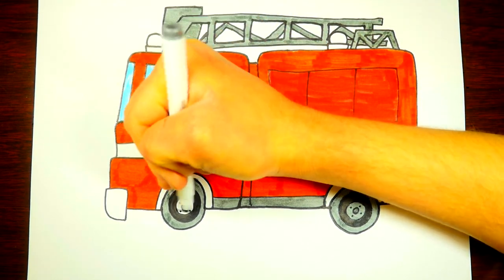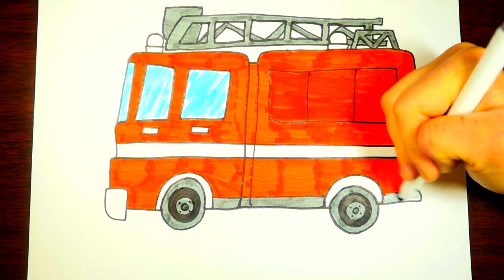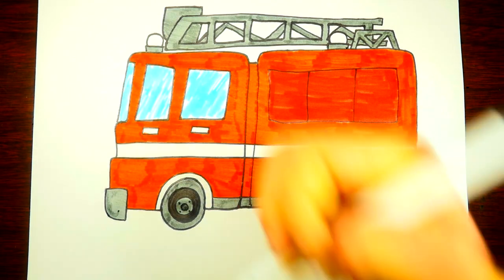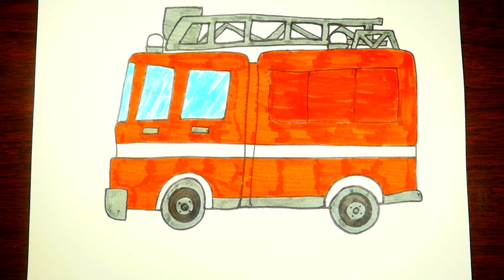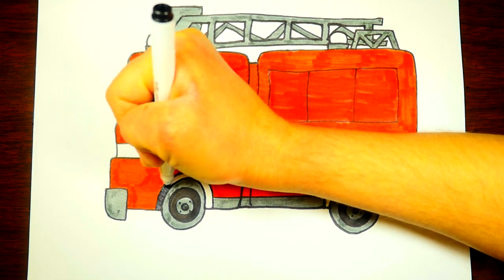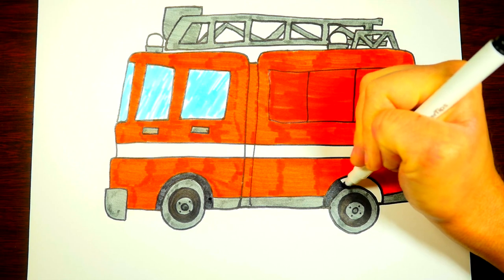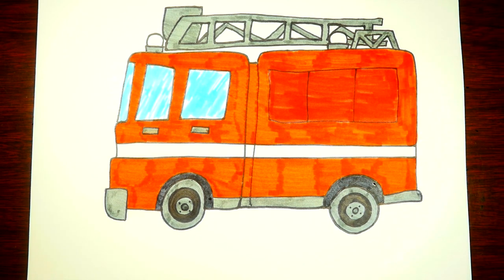We'll color this top by the siren lights and the bottom metallic gray. The little hubcap in the front we'll also color. Let's color in the handles to open up the door. Now let's color this little shield around the wheel with black. This is just one side of the fire truck — on the other side there would be two more wheels, but we're just drawing it as if you're looking from the side.